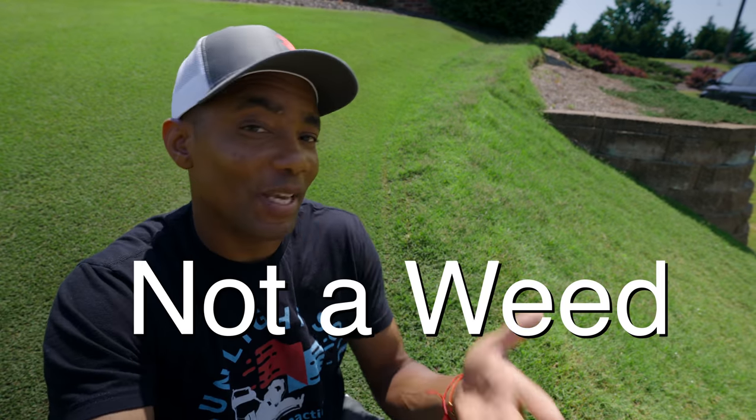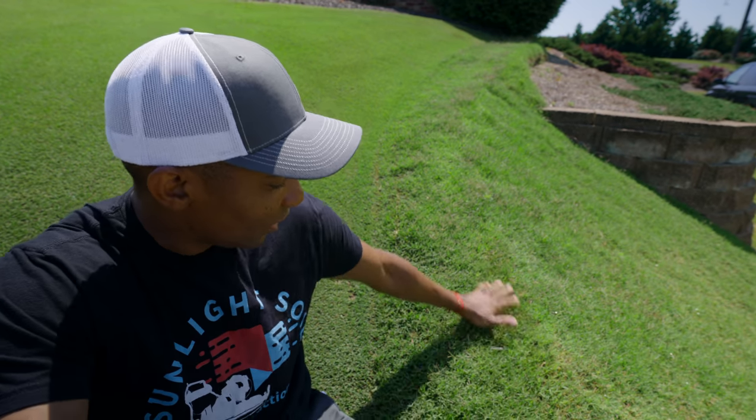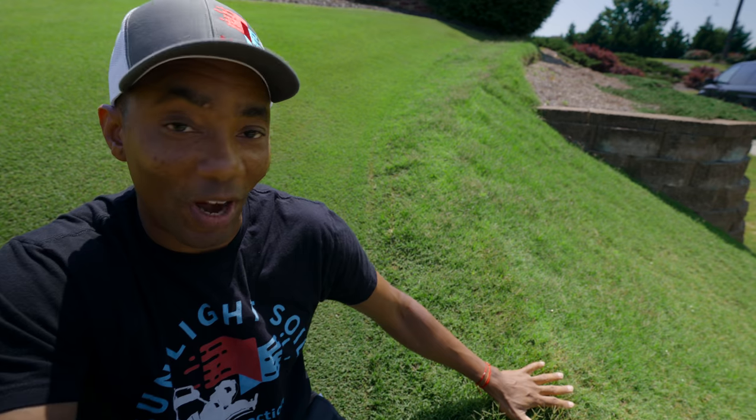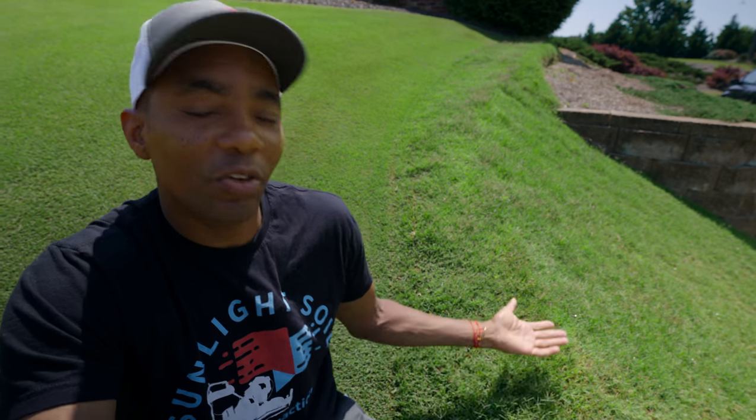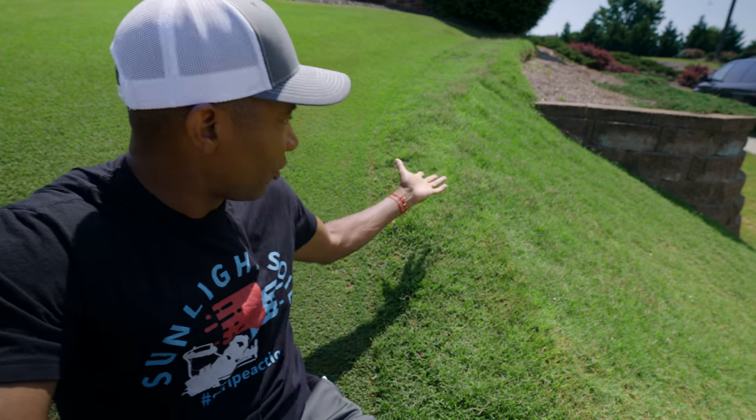Seed heads are not a weed. I've been getting a lot of emails from you guys asking what herbicide to spray on these, what you can do to get rid of them or kill them. These are part of your grass — part of your Bermuda grass lawn. Other grass types have them too, but because I'm mainly a warm season guy, we're going to focus on Bermuda grass.